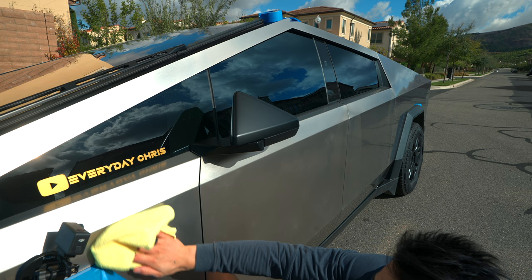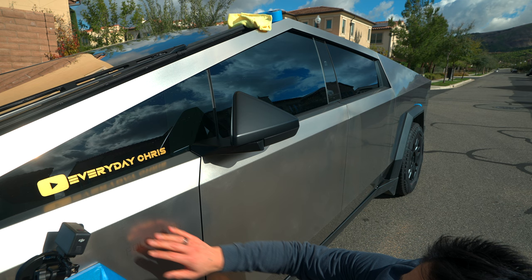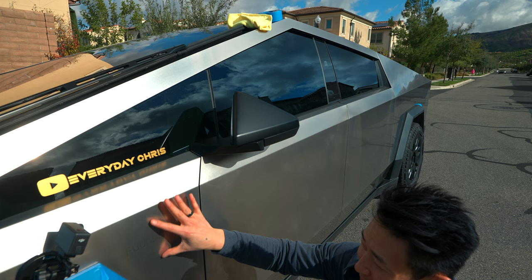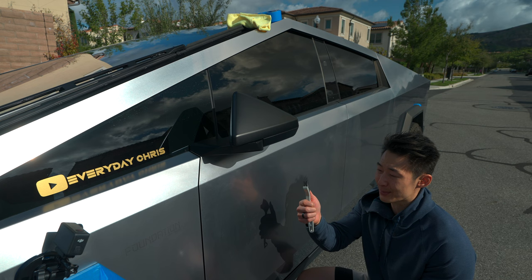Next we're going to take the Scotchbrite pad to buff it even further and remove some of the scratches, then go over the entire finish. Look how good that looks — all those scratches now have a more uniform haze to them. After every section, use a very fine bristle brush to remove any stainless steel excess.